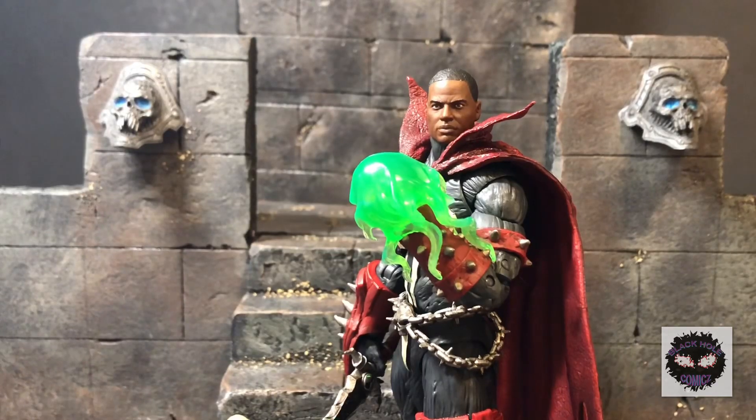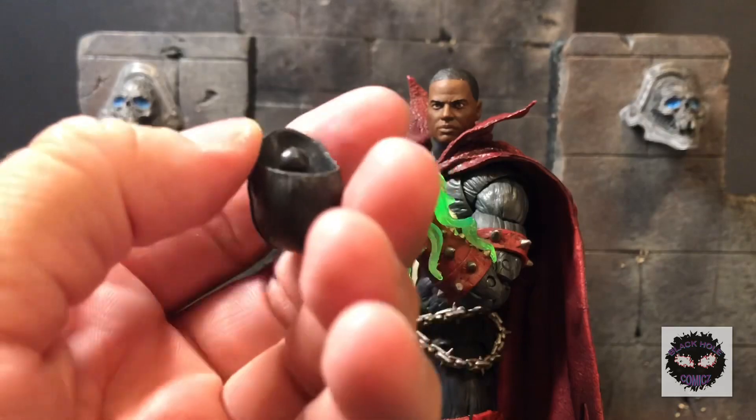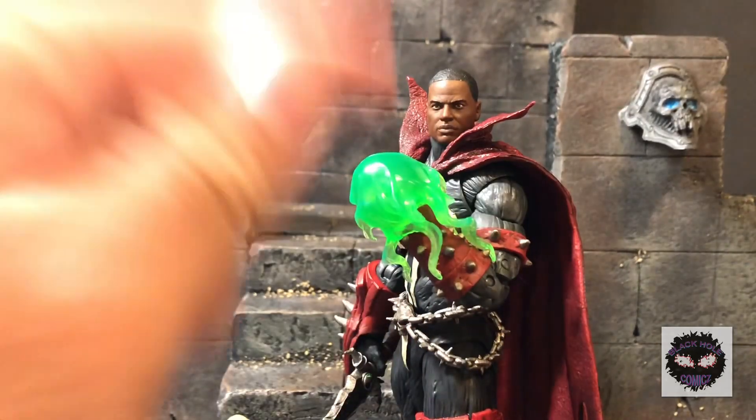This head is an extra Mezco Green Lantern John Stewart head, and I feel like it doubles as Al Simmons — it works great. This is definitely something you could get to fit on there. I just have it sitting on there chilling, but you could take the peg out, put in that head sculpt, add some hot glue, and you're golden.